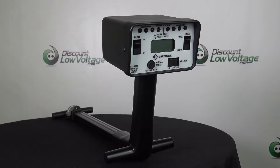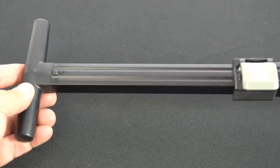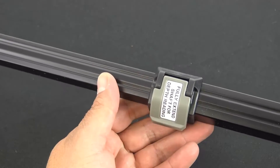Traces 20 feet underground and provides depth readings up to 15 feet. Transmitter can be connected to live lines up to 600 volts. Lifetime limited warranty.